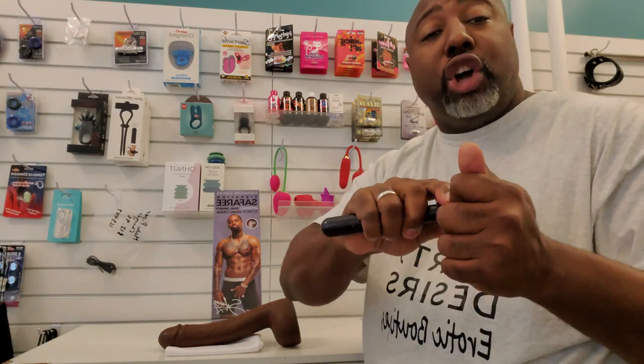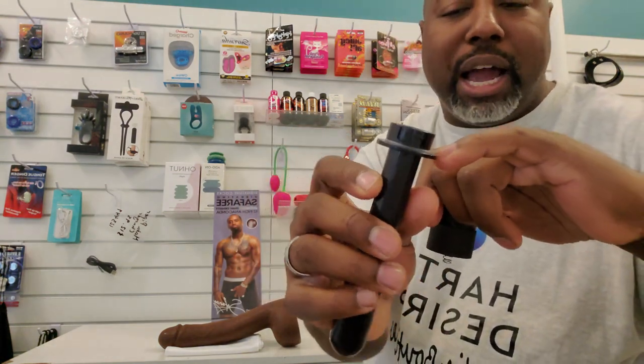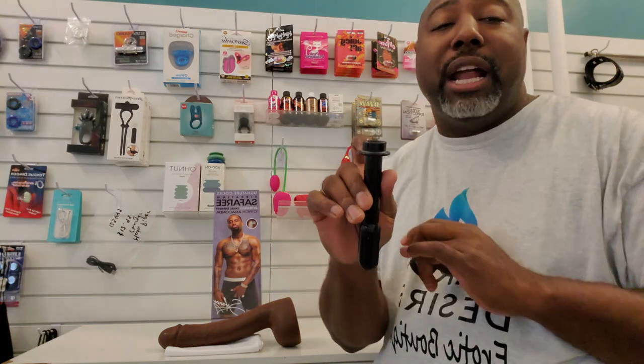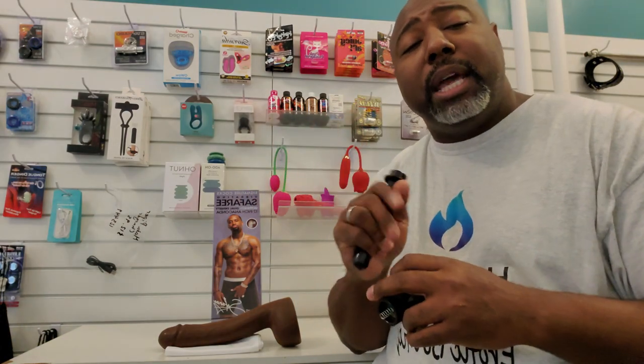Whenever you want to install batteries, you twist off. I personally hold the suction cup portion to twist off. It has a little O-ring around it, so you want to make sure that silicone ring stays in place so that no lubricants or body fluids get down into the battery compartment. You want to make sure that ring stays on nice and tight. Inside, it takes two AA batteries, and it actually has a nice solid vibration that comes along with that.